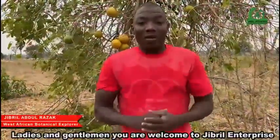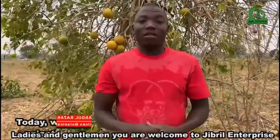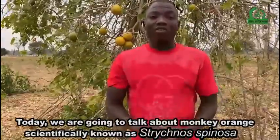Ladies and gentlemen, you are welcome to Jibreel Enterprise. Today, we are going to talk about monkey orange, scientifically known as Strychnos spinosa.